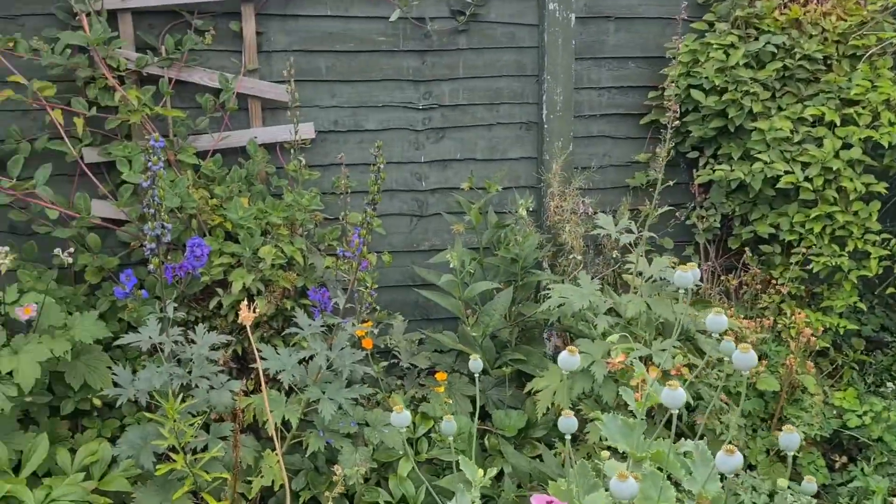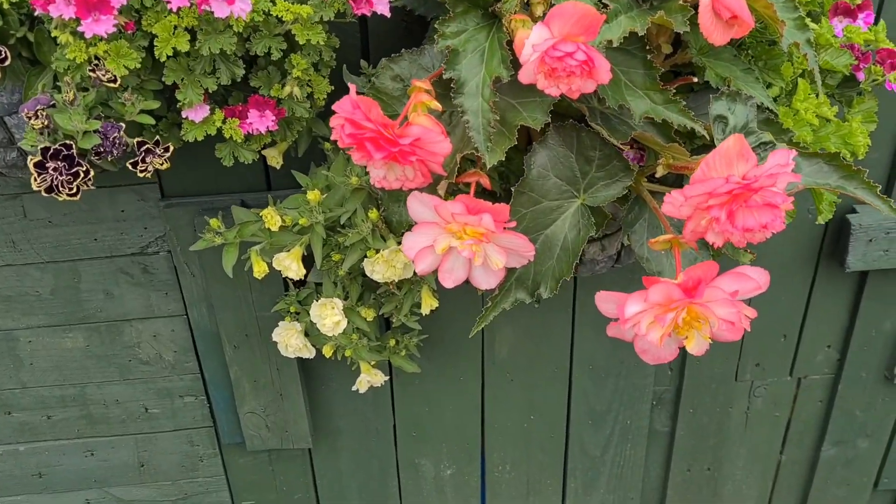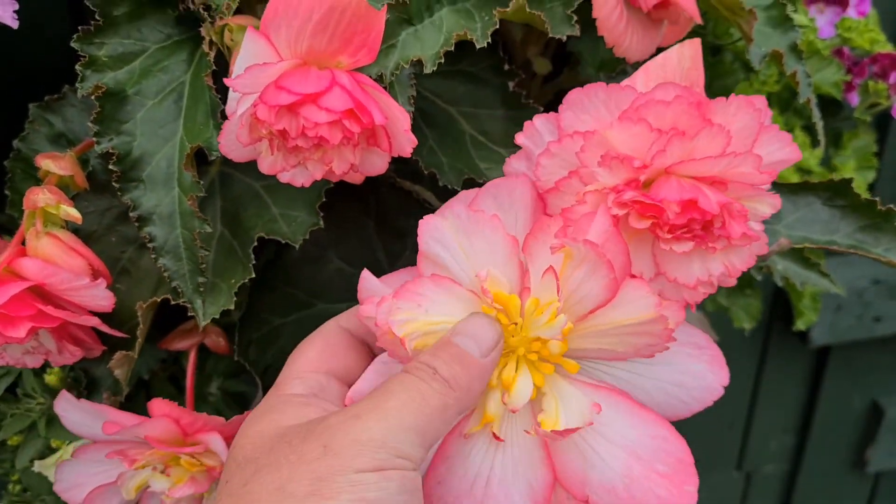Welcome back ladies and gentlemen, just a quick video. Here's some of my beautiful begonias — absolutely gorgeous those.